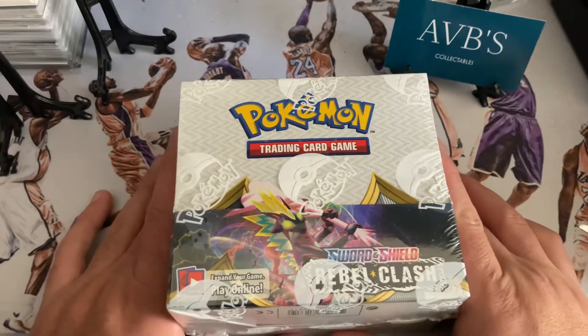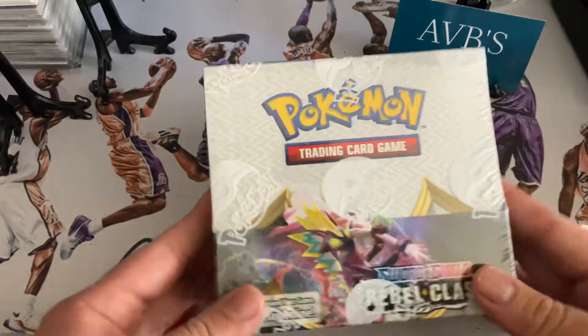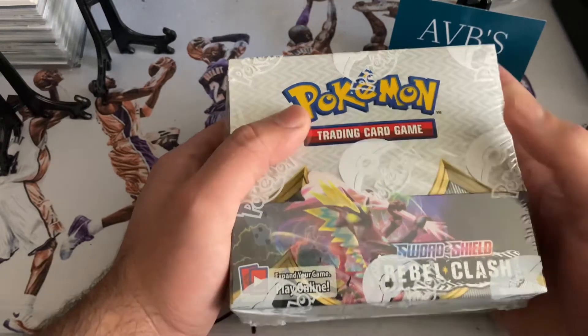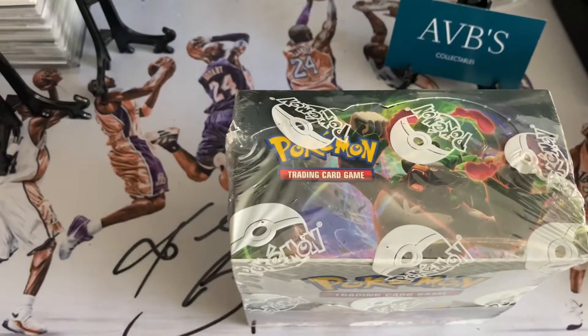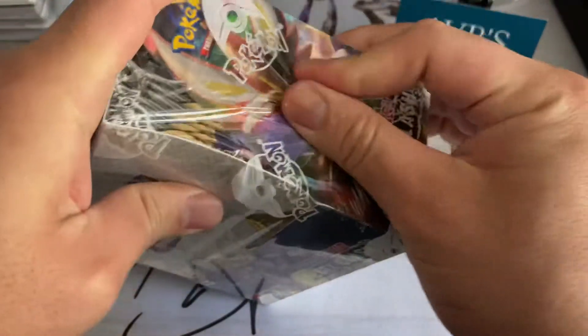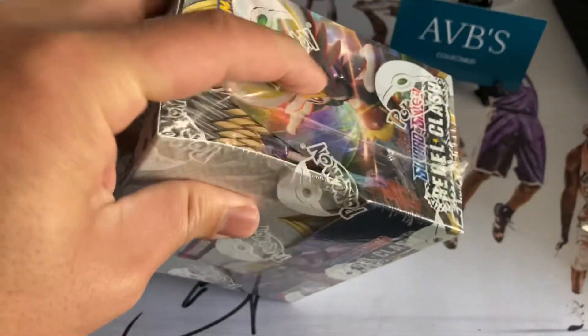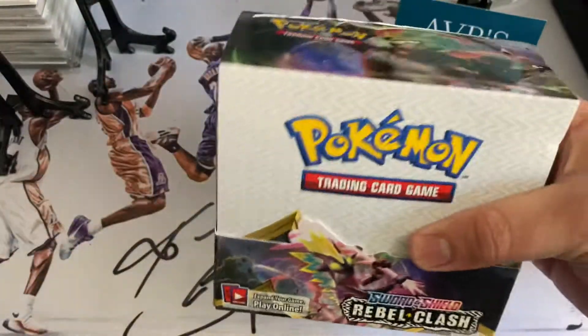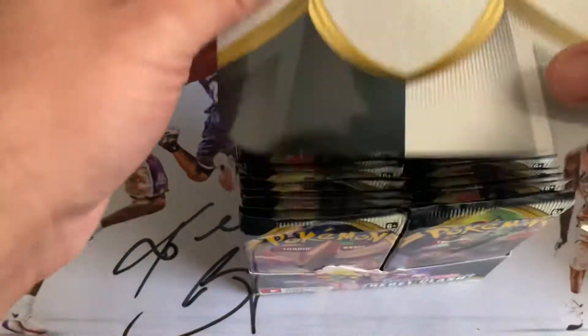What is going on everyone, welcome back to another AVB Collectibles sports card unboxing. Today we're going to be doing Pokemon — not sports, but Pokemon. I got my hands on a Pokemon Sword and Shield Rebel Clash box, got a booster pack. Unfortunately not going to be ripping the whole box; we're gonna do a few packs out of here and save the rest for later. Really excited — this is the first time I've actually got my hands on this particular set. I've ripped Sword and Shield before, just not Rebel Clash, so looking forward to seeing what kind of goodies we can get.